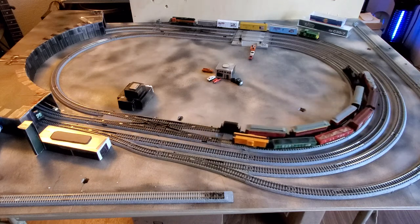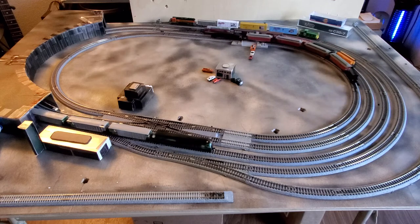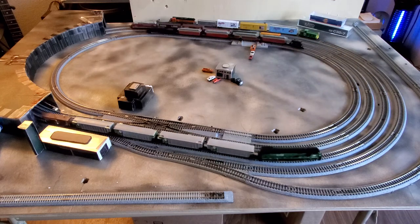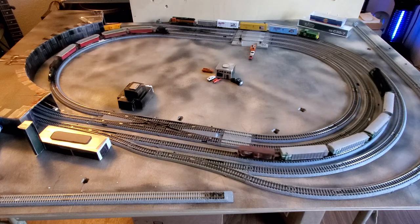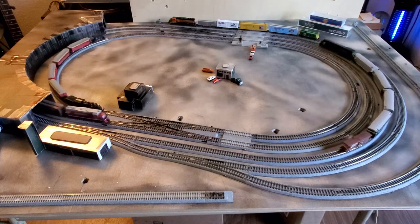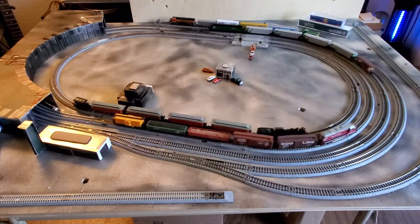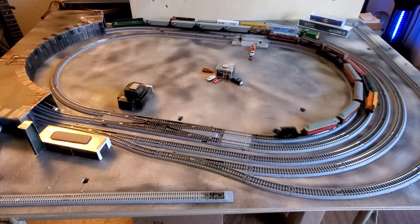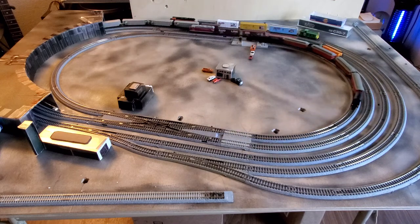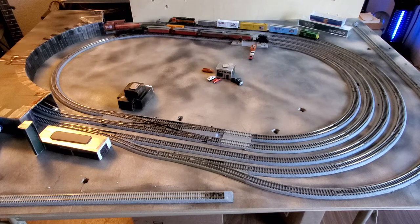Right now they're basically playing video games more than anything else. I'd like to get them involved in something a little bit more activity, a little bit more challenging than some of the video games that are out there. This is just a fun little layout. It works well. It's just three foot by four foot — it shows you what you can do in a small little table like this and have some fun. Everybody enjoy and have a great day.